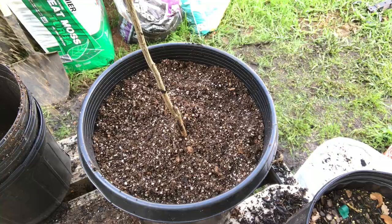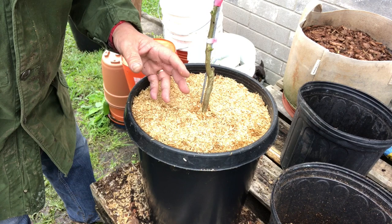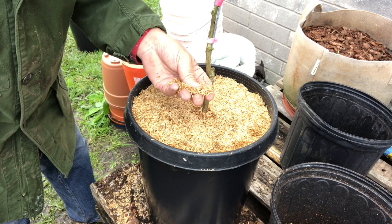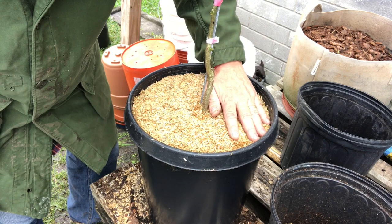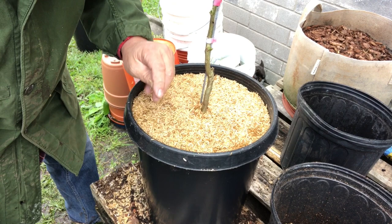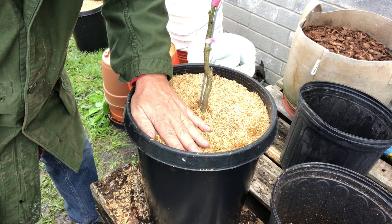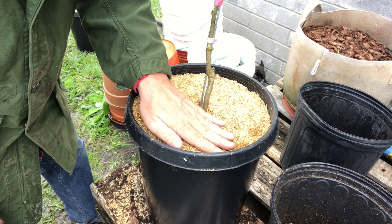We've put rice hulls on here as a mulch, and rice hulls are a nice option for mulching. You can also use rice hulls in your soil as an agent to keep it from compacting so much. It will break down and release micronutrients — specifically silicon, the element silicon — into your soil in trace amounts, and some plants really benefit from that. Rice hulls can also be made into biochar. It's a very useful and renewable byproduct, and it's pretty cheap, although you've got to buy it in a pretty large bale. Any kind of mulch is good, but always mulch your plants — it helps to retain moisture, it helps to keep weeds out, and it's just a good practice to be in.